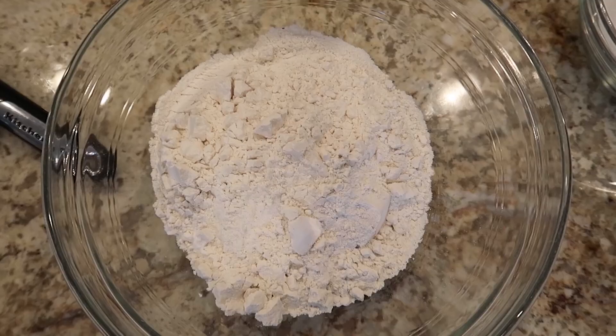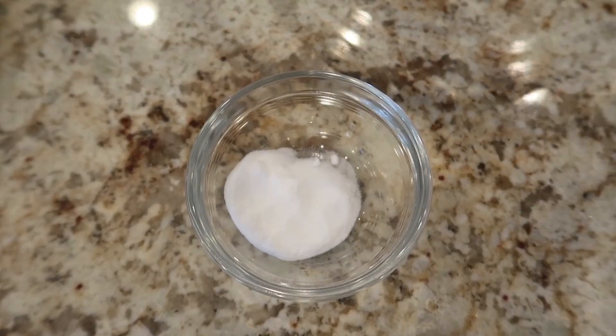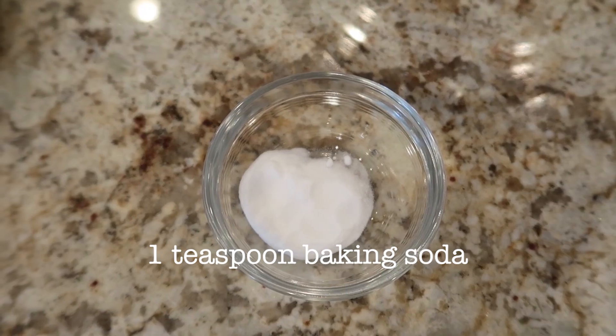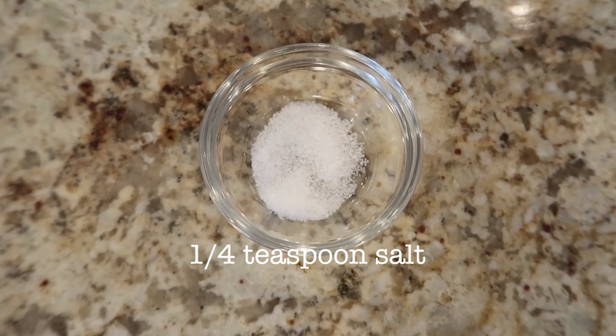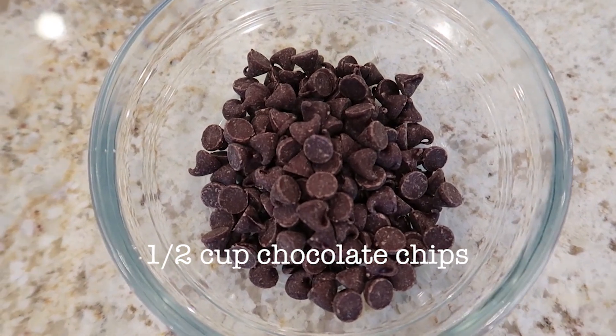2 cups of all-purpose flour, 1 teaspoon of baking soda, 1 teaspoon of salt, and half a cup of chocolate chips.